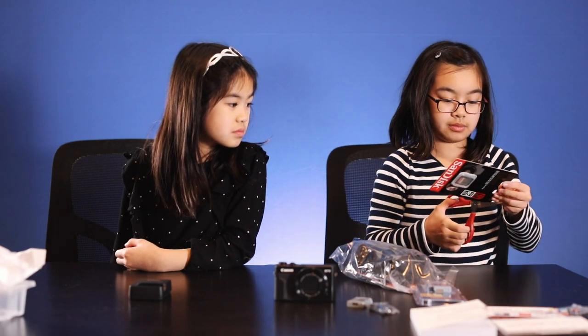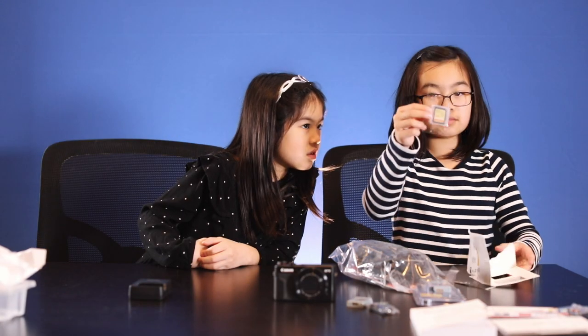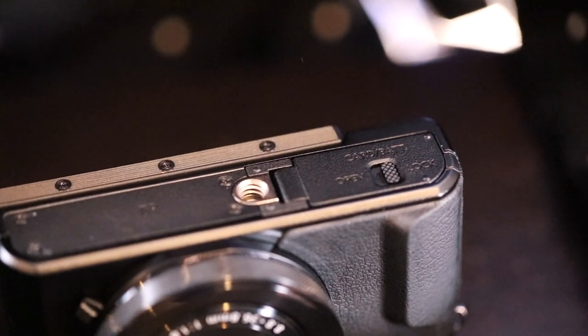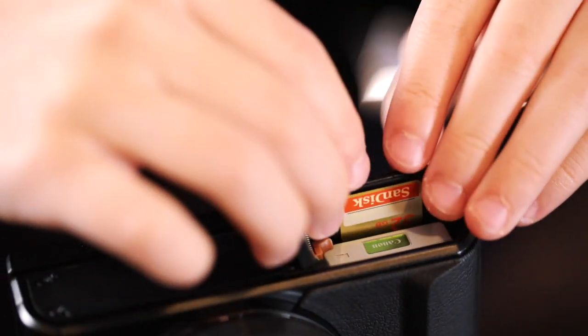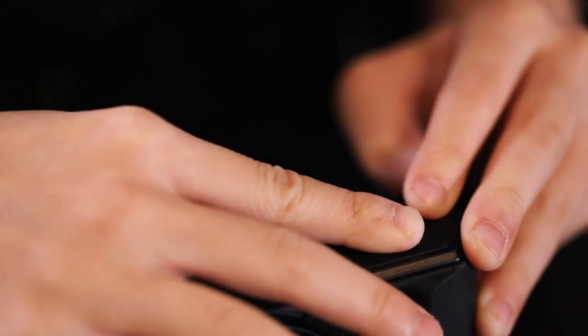Let's open this memory card. You take out your memory card and open it. Then you put this side facing the camera, then you put it in and close it. Then lock.